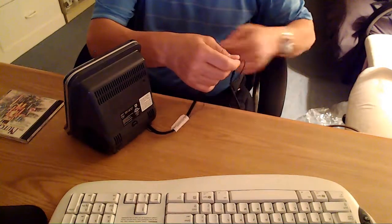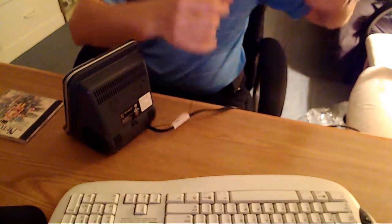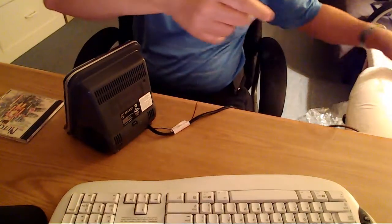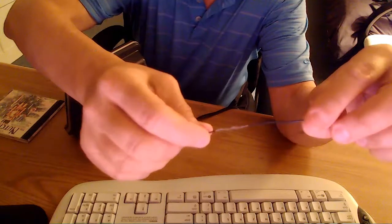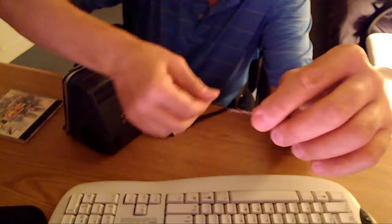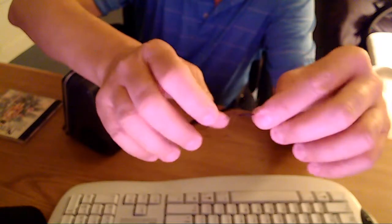I just want to show you something really quick here — I don't want to pull it any more than what it is. This came like this from the thrift store, not me. You can't get electrocuted, as far as I know. See over here, folks? It looks like they spliced the wire. That was from the previous owner. I didn't do that. It's an antenna wire — that's what this little skinny wire is.